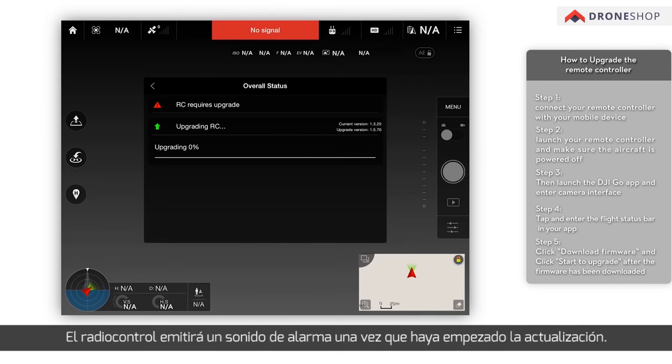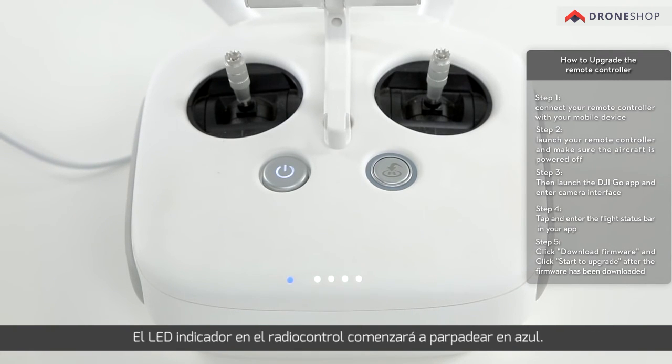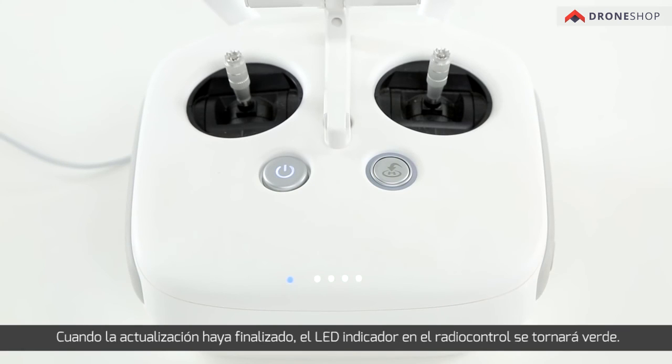The remote controller will make a warning sound once the upgrade begins. The indicator LED light on the remote controller will flash blue. The upgrade process can be tracked in real time in the DJI GO app. When the upgrade is finished, the indicator LED light on the remote controller will turn solid green.